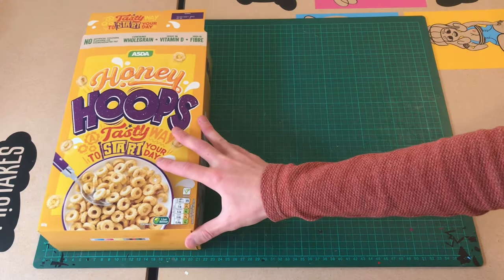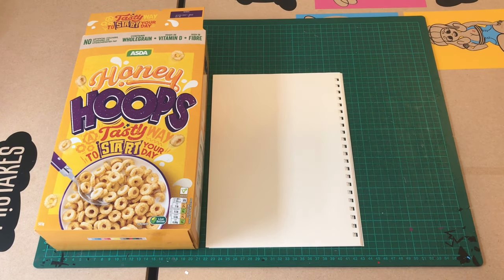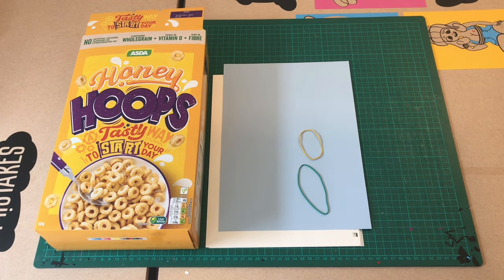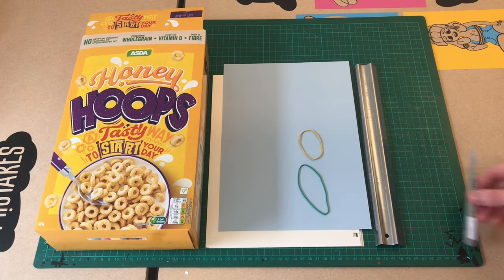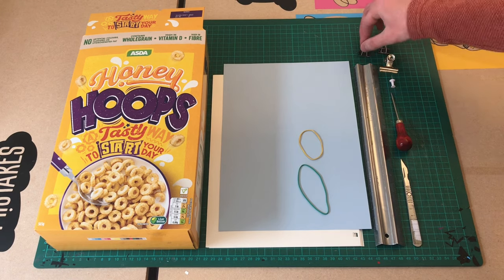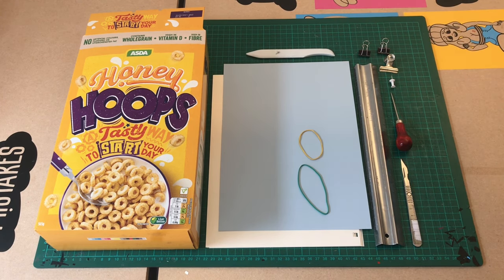Firstly let's look at the tools and materials that you will need. I'm going to use a cereal box for the cover, 20 sheets of A4 paper, one sheet of A4 card, two rubber bands, a metal ruler, and a craft knife. You're going to need something to make holes with like an awl or a thumbtack. It's handy to have some clips as well. I'm going to be using my bone folder but you can still make this book without using this tool. I should have all the tools and materials listed in the description box below.